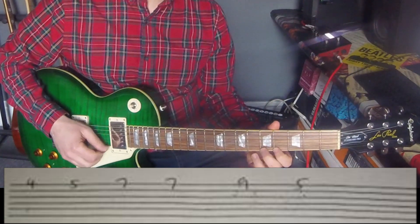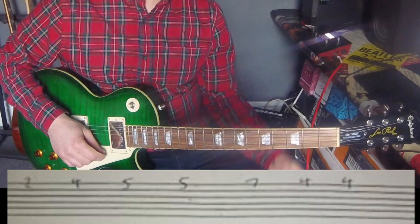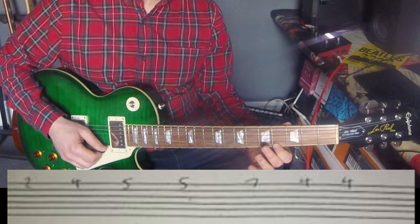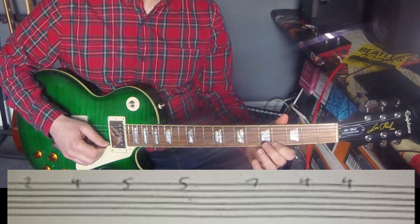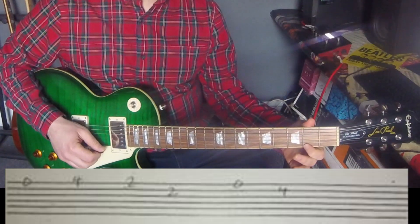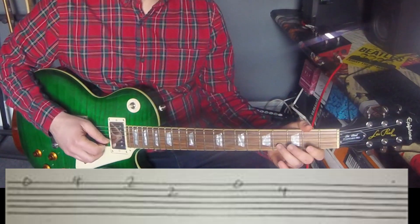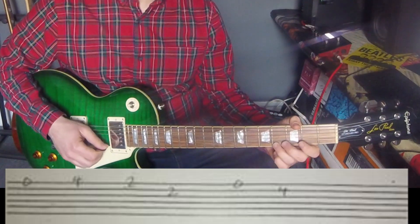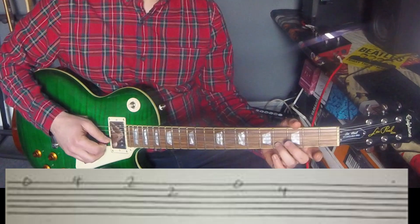Second line again: four, five, seven, seven, nine, five. On to the third line: two, four, five, five, seven, four, four. Fourth line: oh, four, two — that was on the first string. And then a two on the second string, open on the first string, four on the second string. So it's first string: oh, four, two. Two on the second string. Open on the first string. Four on the second string.